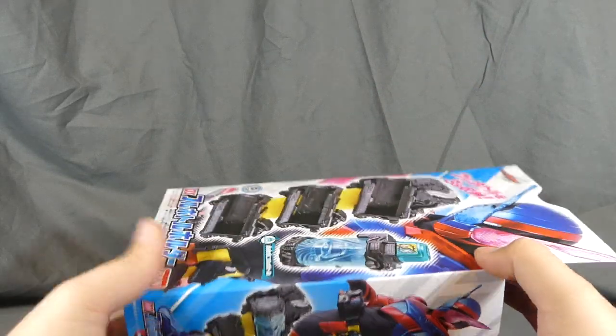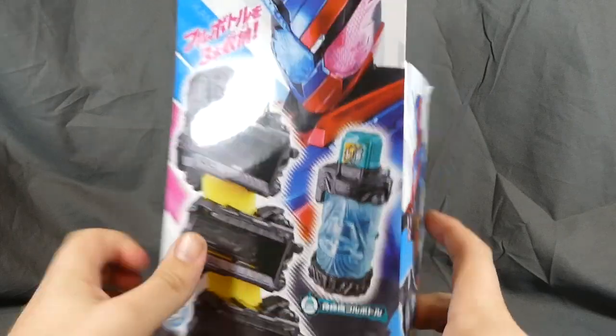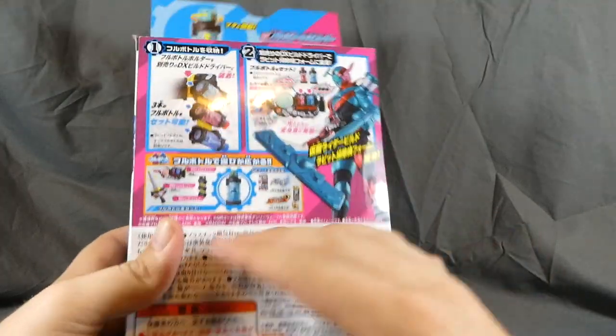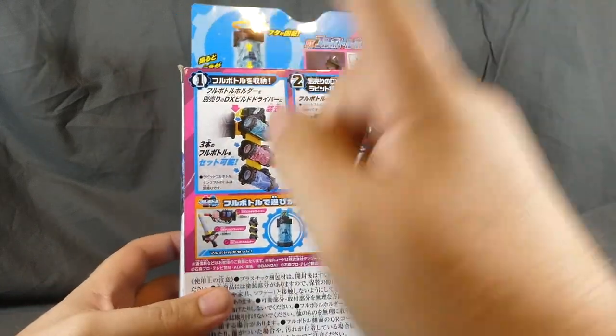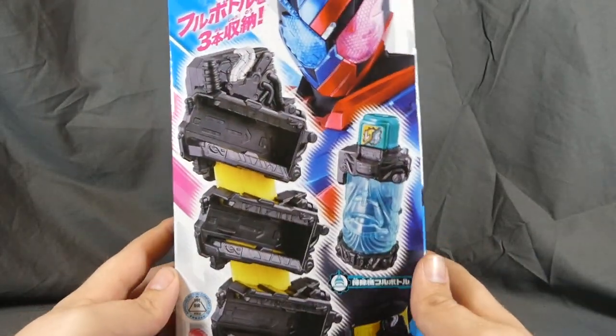If you can afford to wait, I guess wait for a sale. It comes with the Sojiki full bottle — the vacuum cleaner — and you can see that right here with a Rabbit-Sojiki Trial Formation hanging out back there. It can hold three full bottles, because three is a magical number I guess.